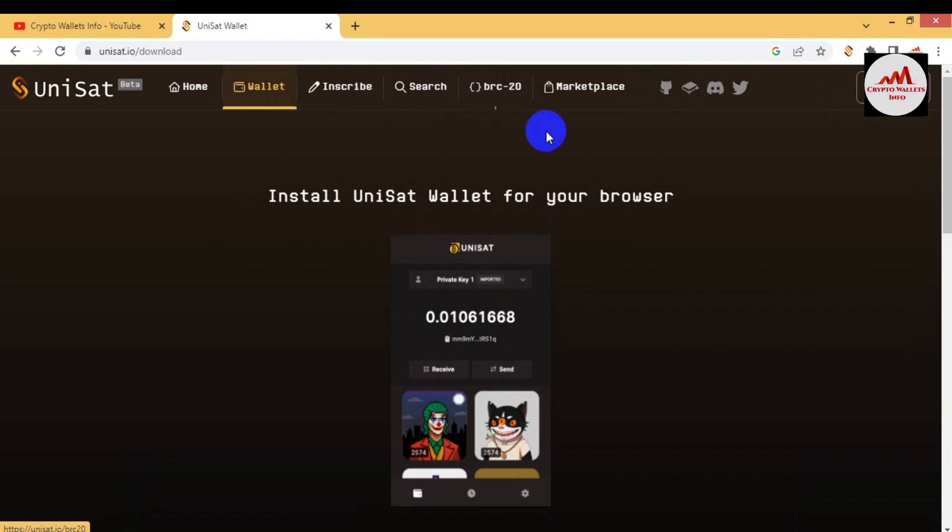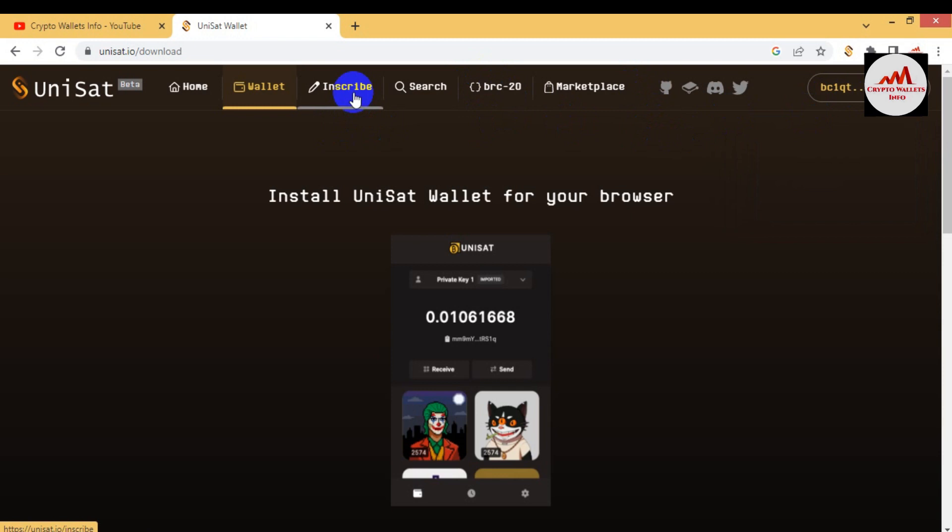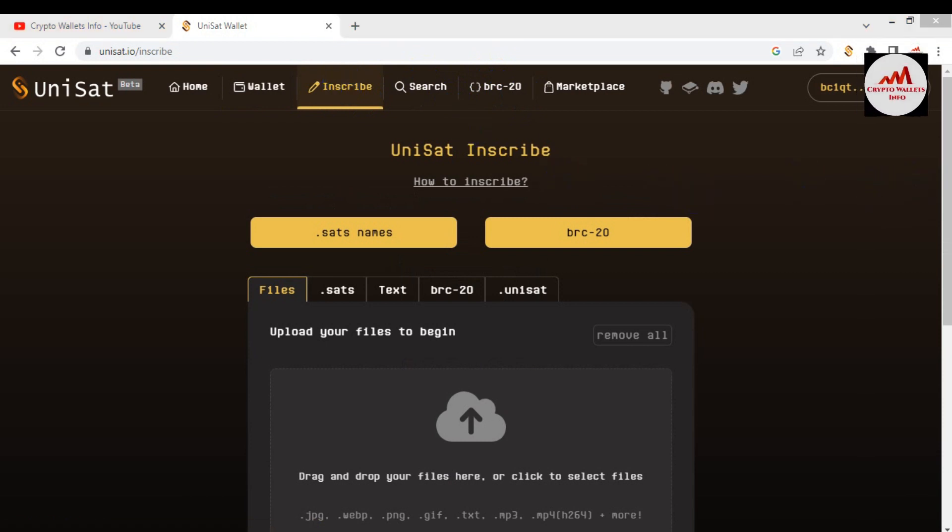For the second option, 'Inscribe', I first need to connect my wallet before going to mint any token. Click on 'Connect'. You can see my wallet is successfully connected and my wallet address is shown here. You can also see my UniSat points — I have no points on this wallet yet, because you earn points when you mint tokens, and those points are used for the marketplace. Now my wallet is connected successfully.